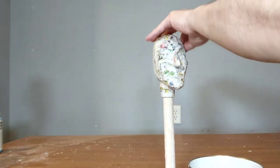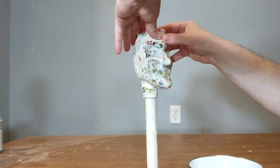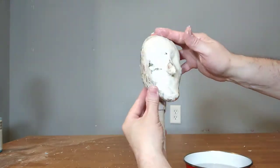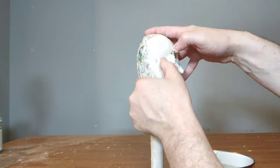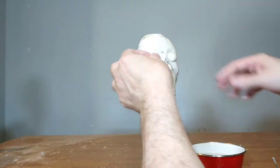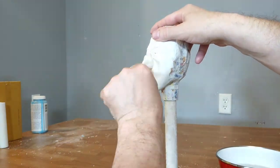I apply paper mache to the neck — about three layers. I wet the head with my fingers before applying the paper clay, which helps it stick. Then I start applying the clay, covering the entire front of the head, and after that I work on the details starting with the eyes, then the nose and the mouth, until everything is built up the way I want.